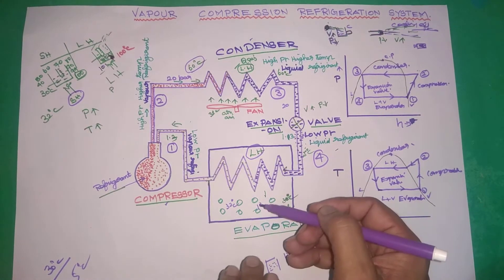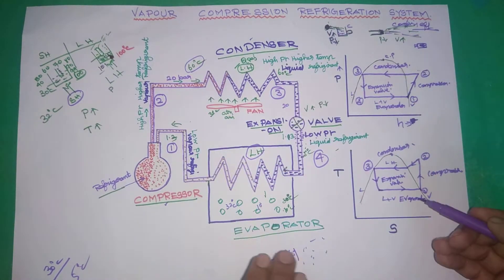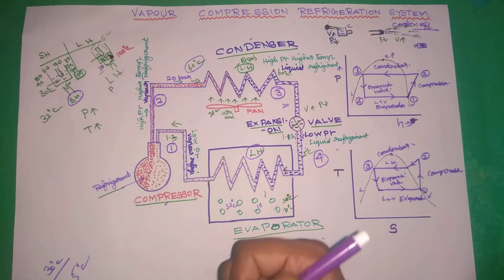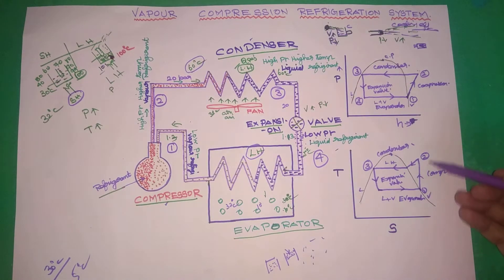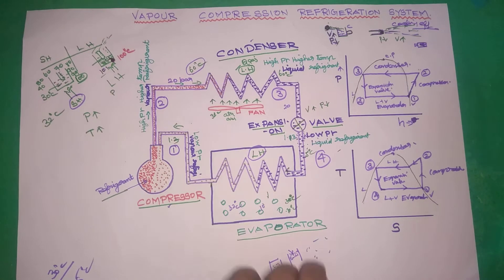Heat is absorbed in the evaporator — liquid and vapor — and entropy increases due to molecular disorder. So: 1 to 2 is the compressor, 2 to 3 is the condenser, 3 to 4 is the expansion valve, and 4 to 1 is the evaporator. This is the vapor compression refrigeration PH and TS diagram. Thank you for watching this video — subscribe and like.